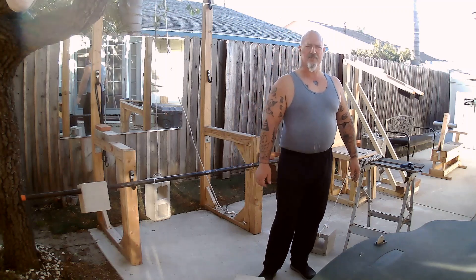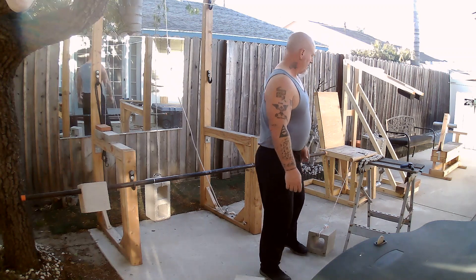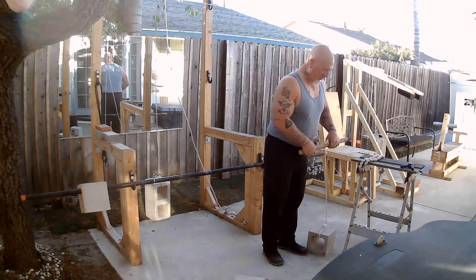Welcome back to my channel. This time I'd like to discuss forearm exercises, which also will greatly increase your grip strength. First off, I'd like to show you a very simple way of doing a forearm exercise.